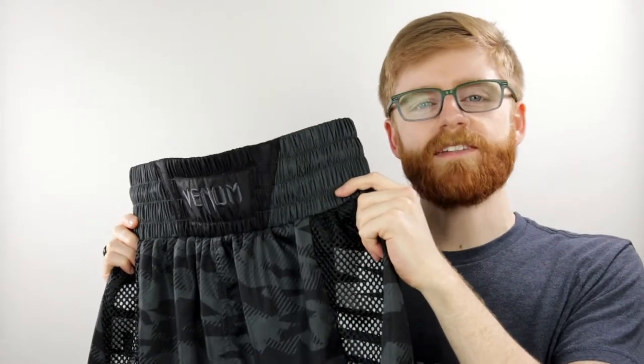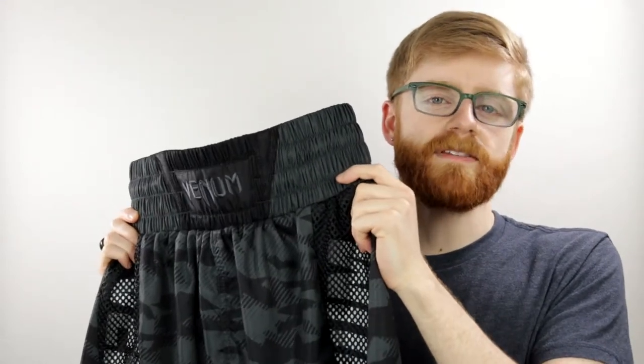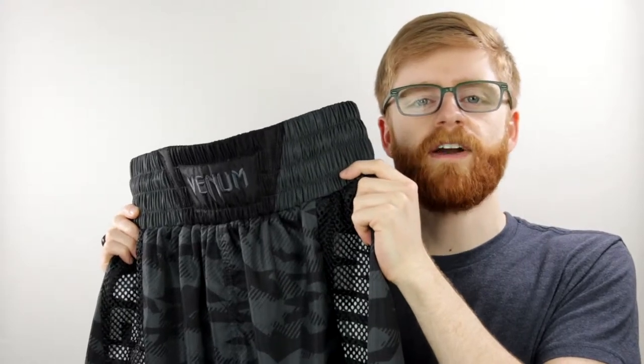Made with 100% polyester, these lightweight fight shorts won't restrict your performance. Made with durable fabrics and reinforced seams, you can expect a long lifespan of training and fights from these shorts.